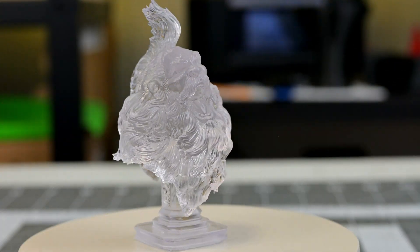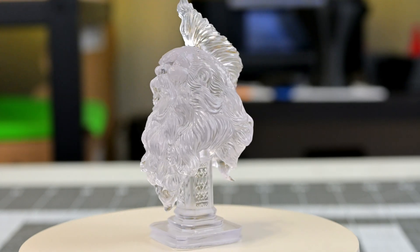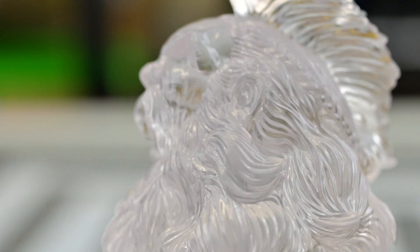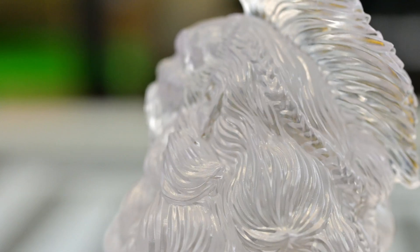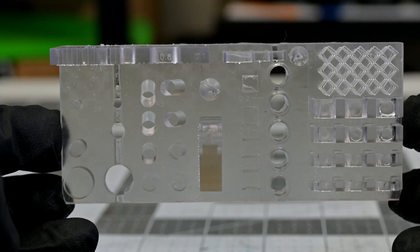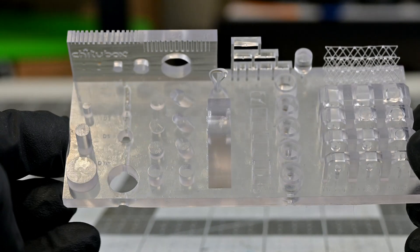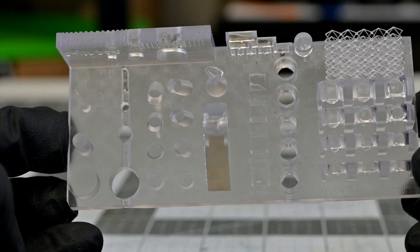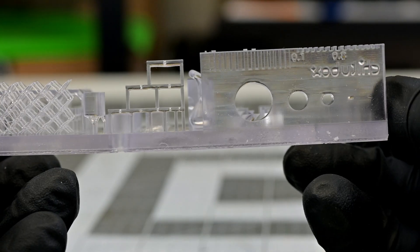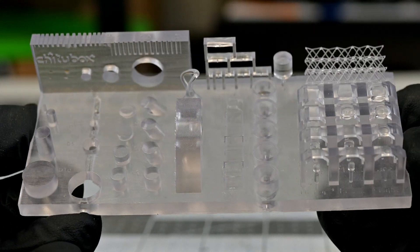The Creator Super Clear resin seems to capture the high detail of the models where other clear resins might soften those details. The flowing hair of the BRDDL model is mesmerizing to look at — the clear resin reflects light in a beautiful way. Looking at the Chitubox torture test, I'm seeing very impressive results. Like the Creator Tough, the Super Clear resin only started struggling at the thinnest 0.2mm gap and wall thicknesses, but it printed the lattice test perfectly. It failed all 4 light supports and one medium support test, but the rest passed. Overall, this is also a great showing from the Creator Super Clear.